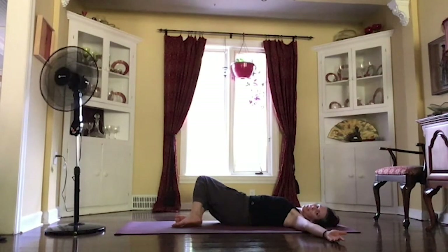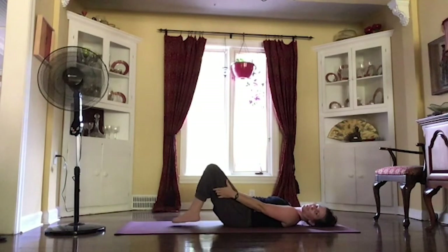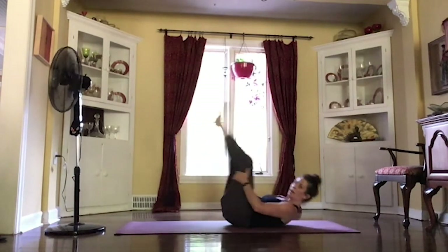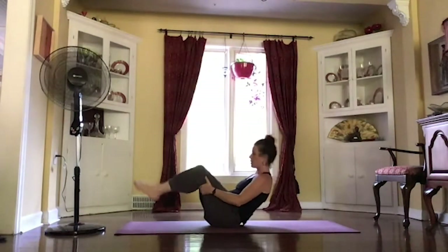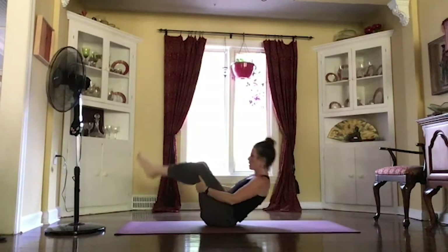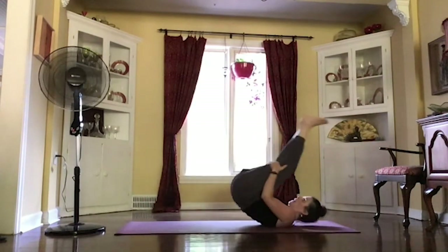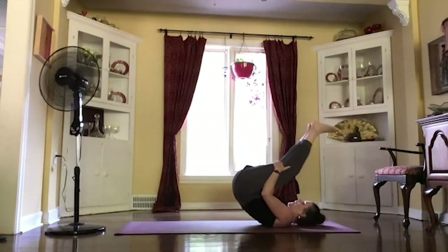And then inhaling your back to the center, bringing those hands to the back of your thighs, lifting those knees up. And then just starting to rock front to back. Give yourself a little spine massage. Letting those legs come up and over, just rolling back and forth with your toes.